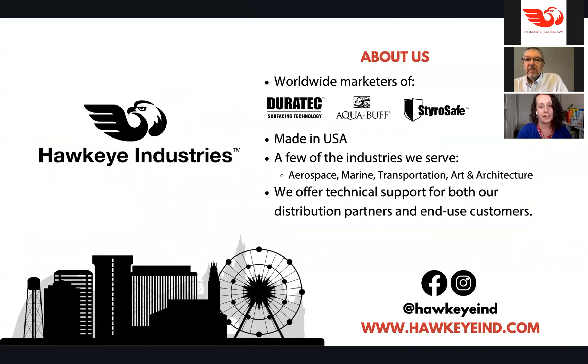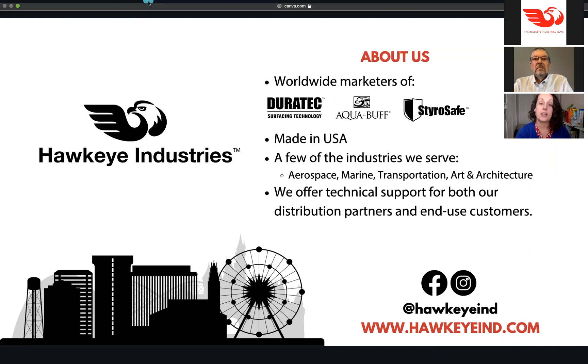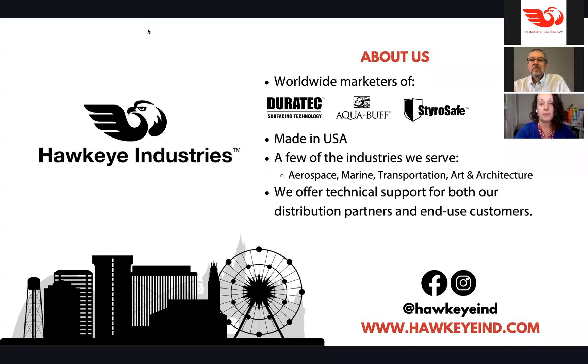My name is Shelley Bennion. I am the general manager here at Hawkeye Industries. Hawkeye was founded in 1983, so we're coming up on our 40th birthday next year. We are the marketing, sales, and service provider for the Duratec product line, the Aquabuff product line — a line of compounds and polishes — and StyroSafe, which is our resin and primer option for working with EPS foam. We have lots of resources online and we'll talk about those at the end.